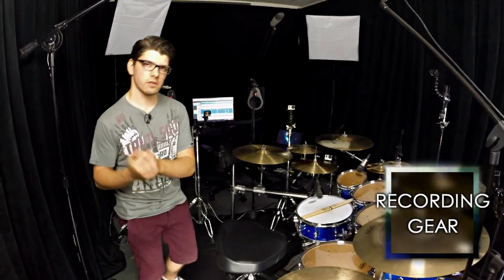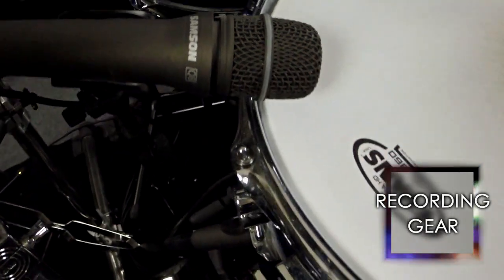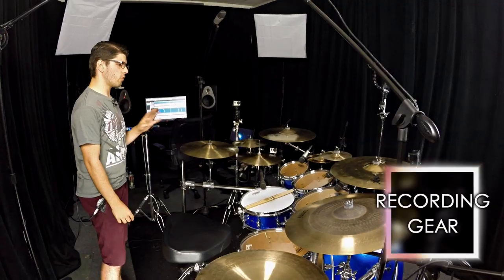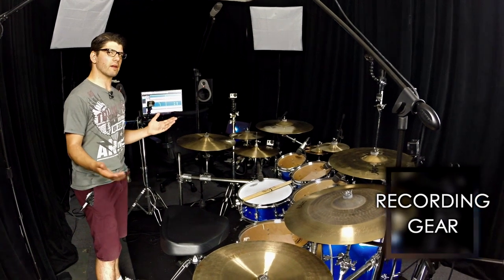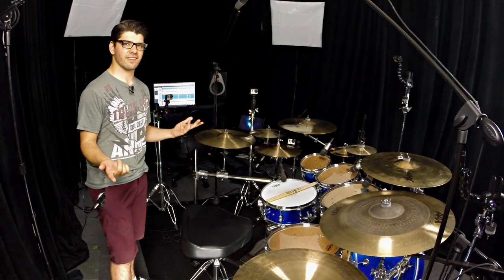In terms of mics, Samson, obviously, always — two Q8s on the snare, one on the top, one on the bottom, four Q-Toms on the toms. They make it really simple, naming stuff like Q-Tom and Q-Kick, so you don't have to get confused.